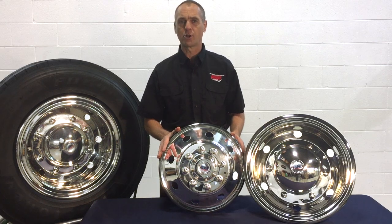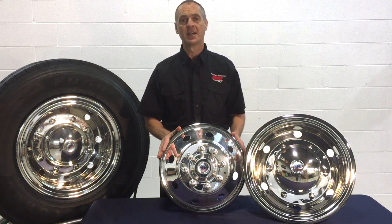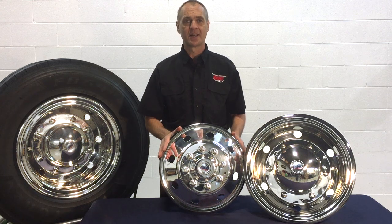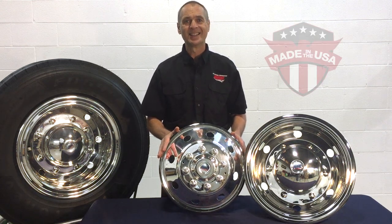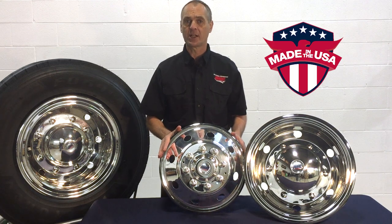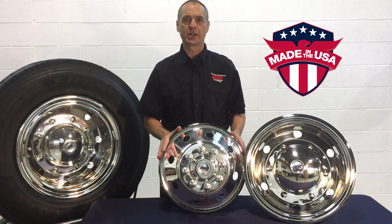For dealers and OEMs, our simulators have universal features that require fewer part numbers to fit a variety of wheels — an important feature when you're managing inventory. And since all of our simulators are made right here in the USA, we can easily fill orders for individual parts in case a simulator or mounting system is damaged on the road.